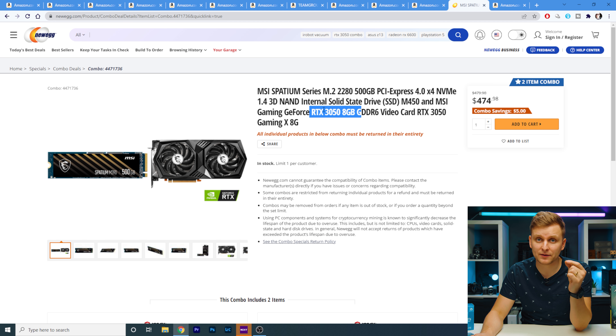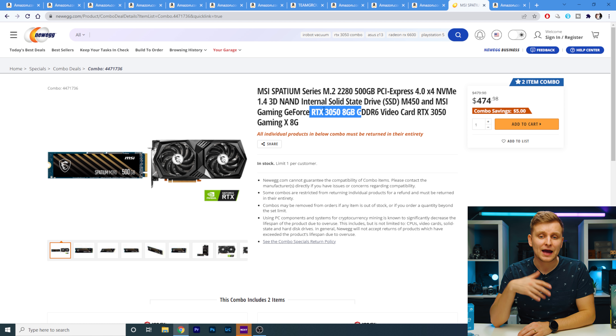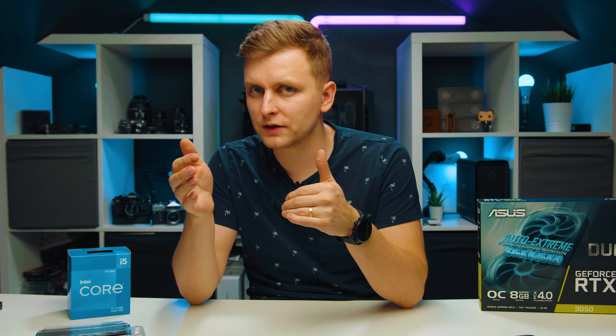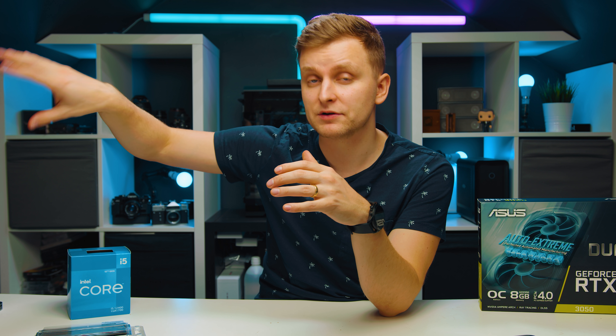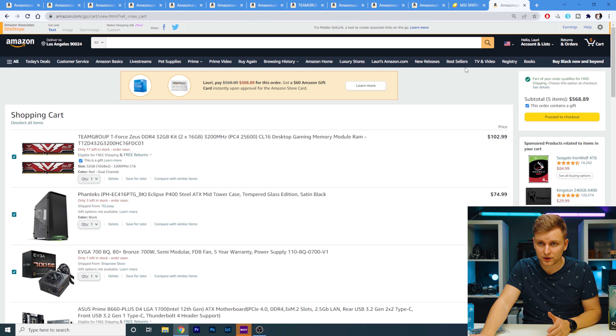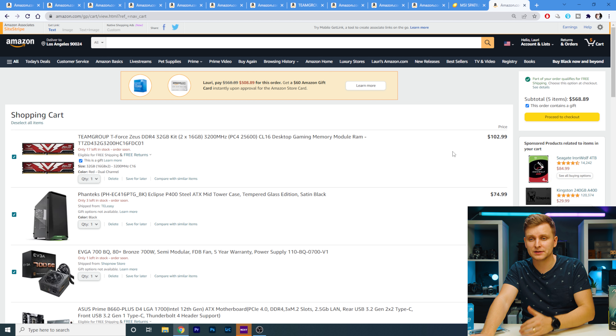The MSI Spatium 500GB NVMe SSD is a PCIe 4.0 drive reaching up to 4.5GB/s — this is where your operating system will run. In the combo deal you get it very cheap. If you buy the cards separately, you should be able to get the RTX 3050 around $450. If you're paying more than $500 I wouldn't buy it, because you're getting close to RTX 3060 territory. The total I've calculated is around $1,044 — $475 plus $569 on Amazon — and you can get it below $1,000 if you go with the cheaper case or 16GB of RAM.